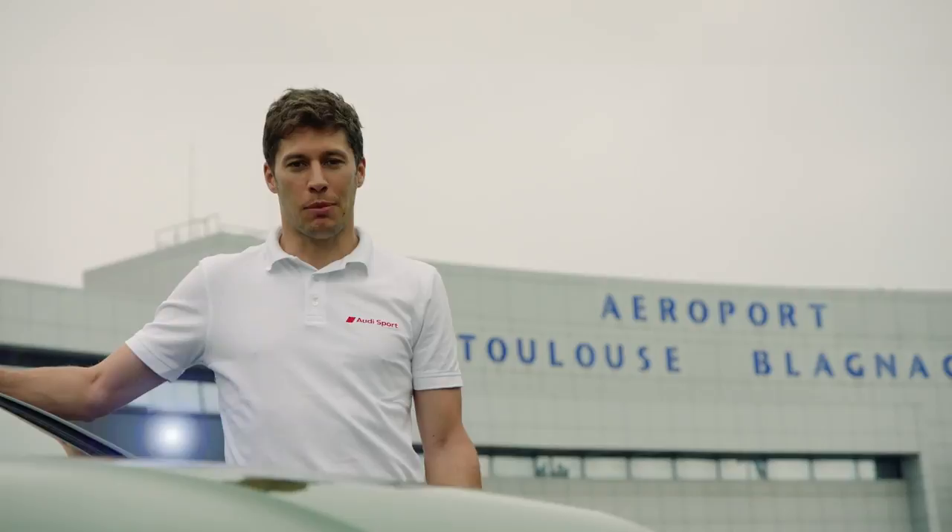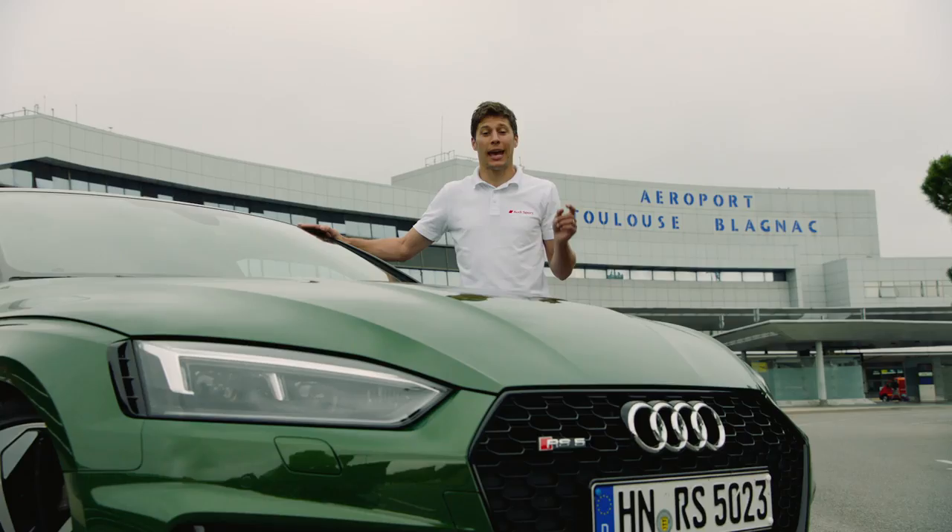Hello everyone, I'm Loic Duval, Audi Sport DTM driver, and here is the new RS5 Coupé.